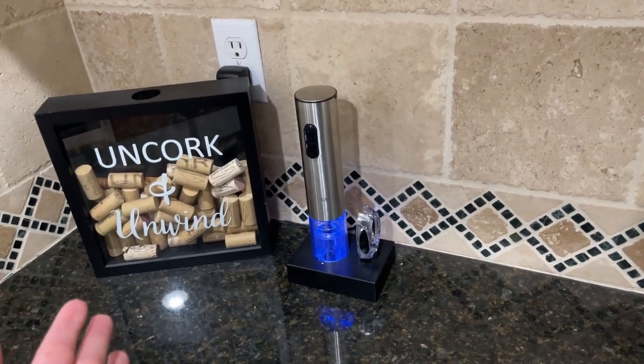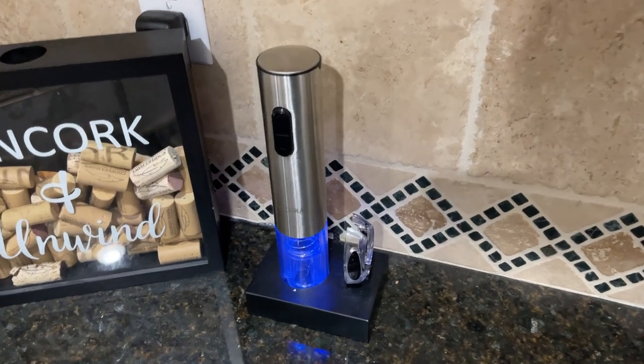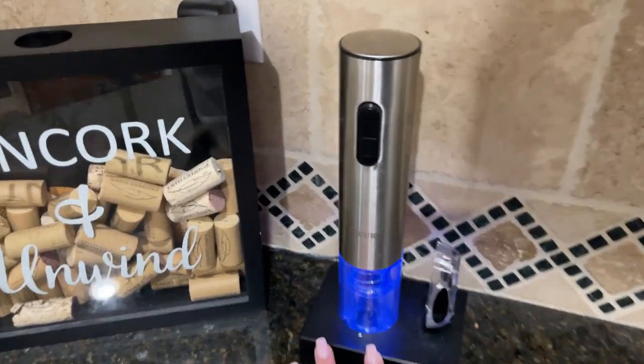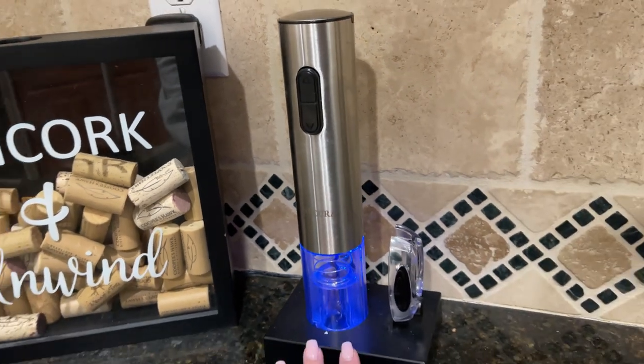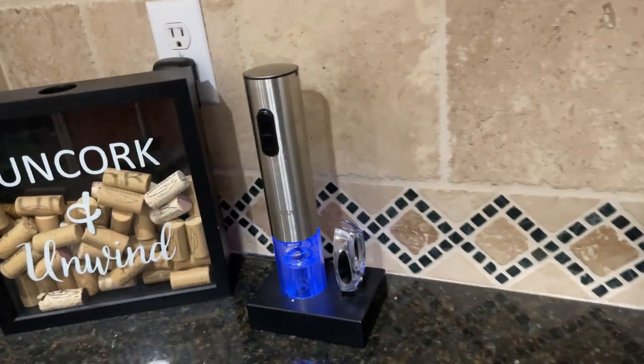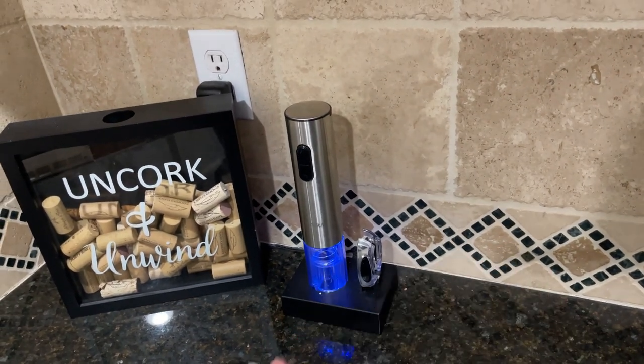Hey guys, this is The Review Family and today I'm gonna be making a quick video talking about this wine opener from Secura. We bought this two, three years ago — I don't even remember. My husband bought this for my birthday and I love it.